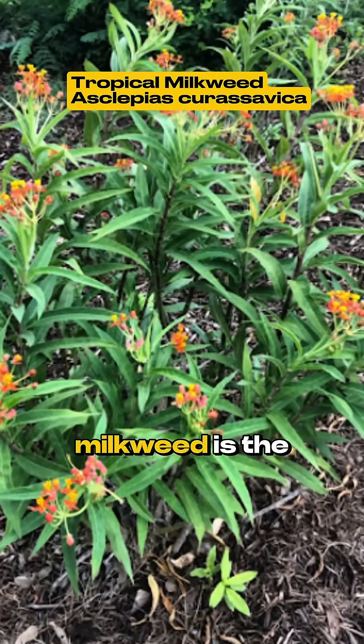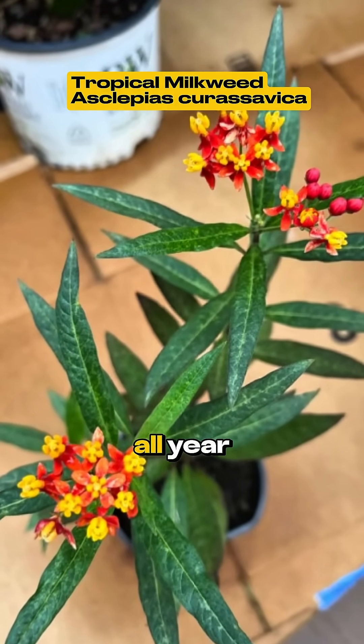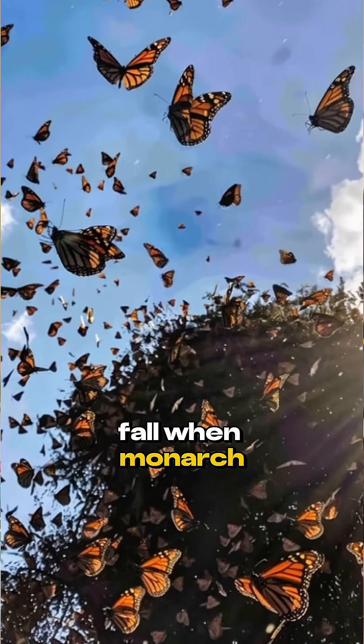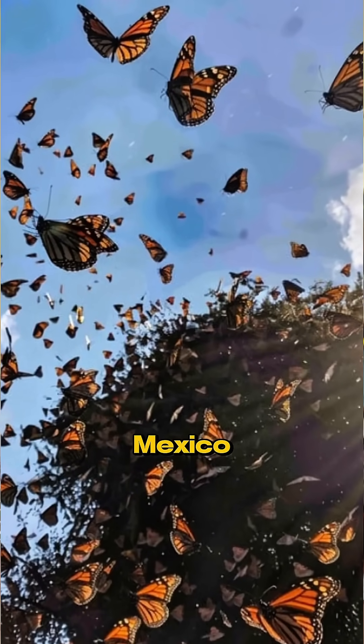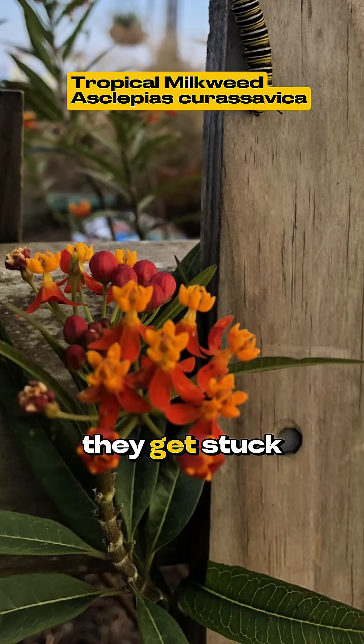Most commercially sold milkweed is the tropical kind. Unlike our native milkweed, it sticks around all year. Now in the fall when monarchs should be flying south to Mexico, this persistent tropical milkweed tempts them to stay and breed. They get stuck here, disrupting their natural migration.